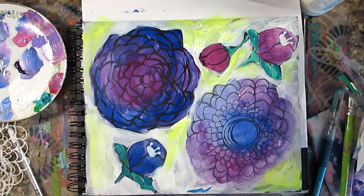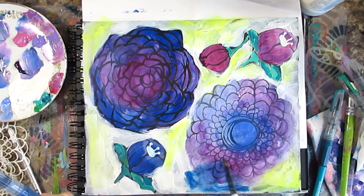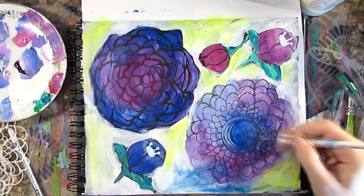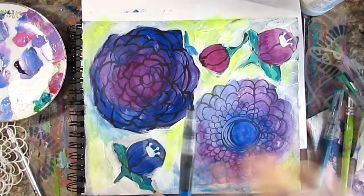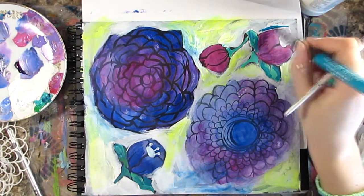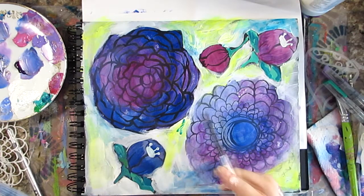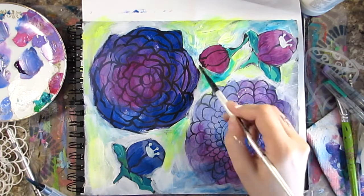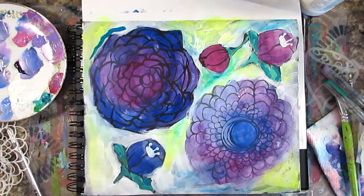Looks like I've pulled out my Jane Davenport Mermaid Markers to add some more layers. These markers are amazing — if you don't have a set, please get one. It took me weeks of stalking my local Michaels to get a set, but it was worth it. They're a great watercolor ink, and I love using them on almost every single spread. Pulling out my watercolor sets always seems like such a pain, and using these pens is such an easy way to get that watercolor effect without having to do that.